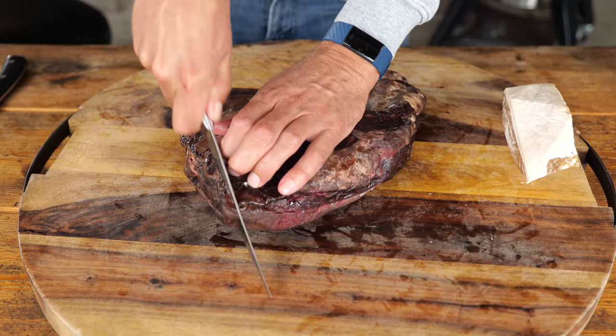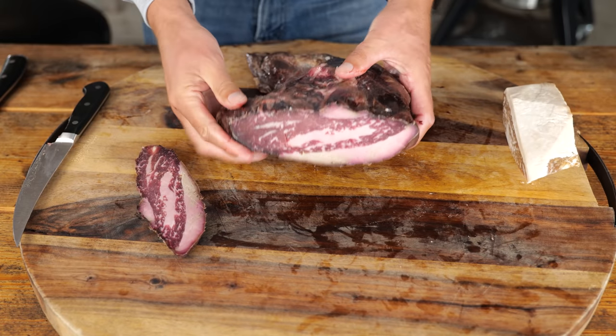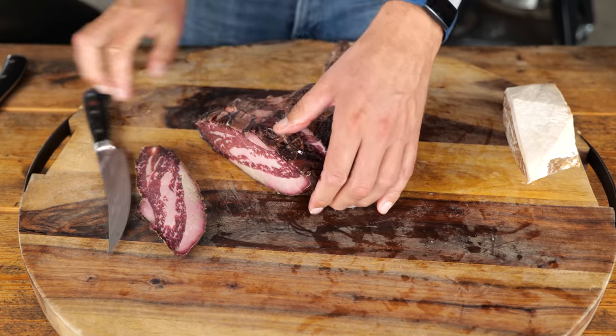Now it's time for our dry-age bag. I cut a slice of the outside and — wow, that's what I'm looking for. Nice dark red meat. This is it.